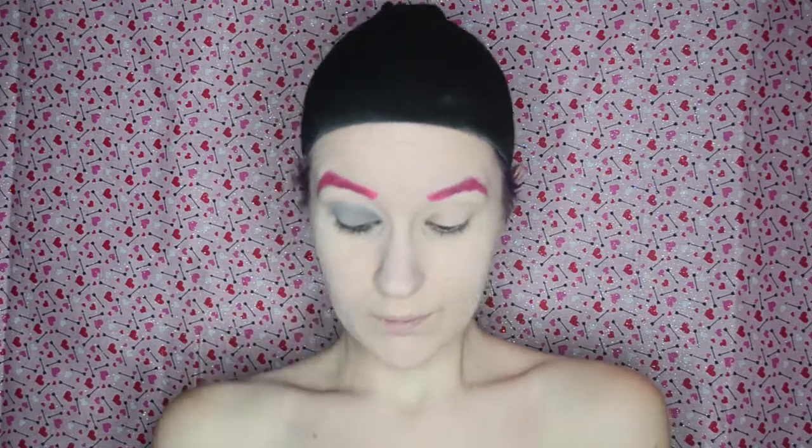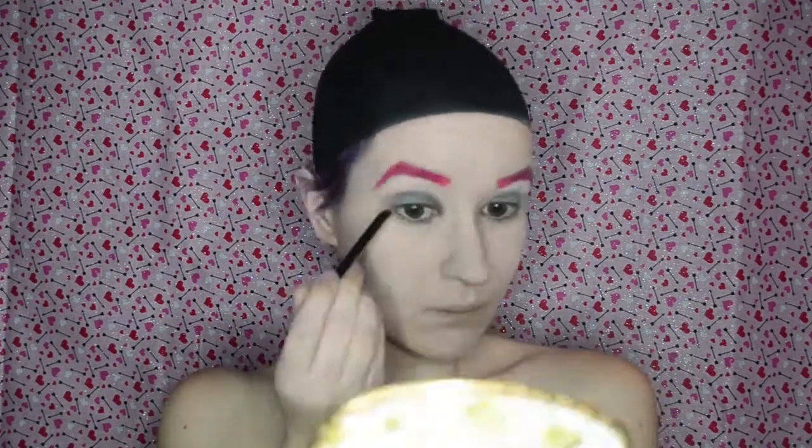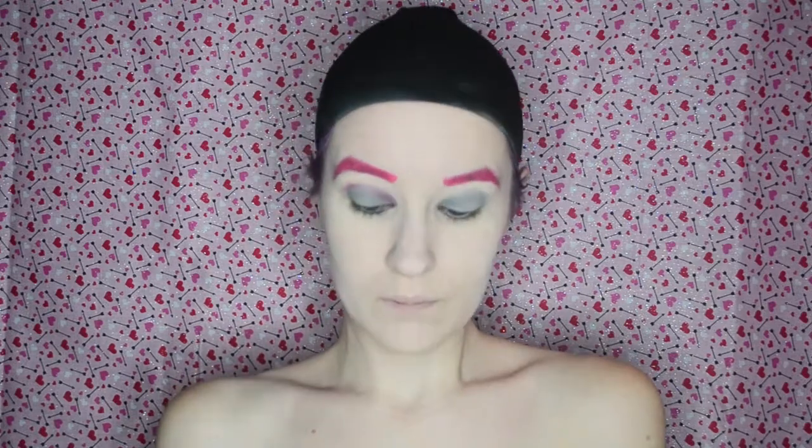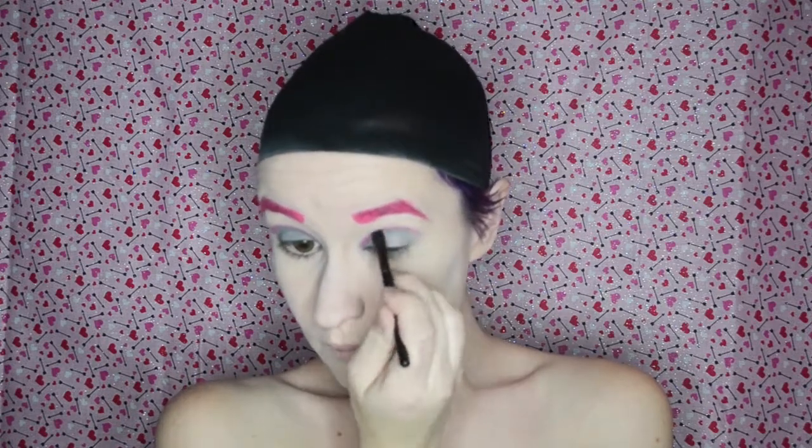For the pink portion of Cupid's eye makeup, I am taking the NYX Primal Colors in the shade hot pink and an angled brush and I'm drawing a cut crease — almost like a second lid slash crease — it's basically a line that follows the shape of her eyelid slash crease. I'm going to soften it just a little bit.